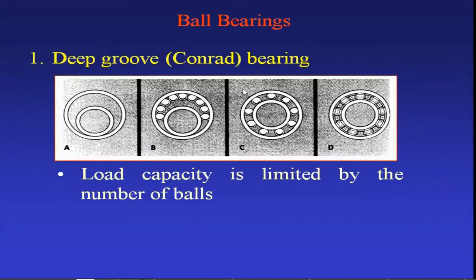Deep groove ball bearings are primarily designed to support radial loads. Sometimes thrust loads can also be carried by this bearing, but the thrust load carrying capacity is about 70 percent of the radial load capacity. Generally the deep groove ball bearing is designed for 100 percent radial loads, but sometimes 70 percent of this radial load can be considered axially also. So the deep groove ball bearing can handle both radial and thrust loads, but the thrust load carrying capacity is somewhat less.